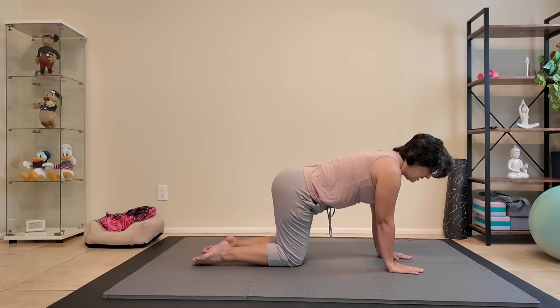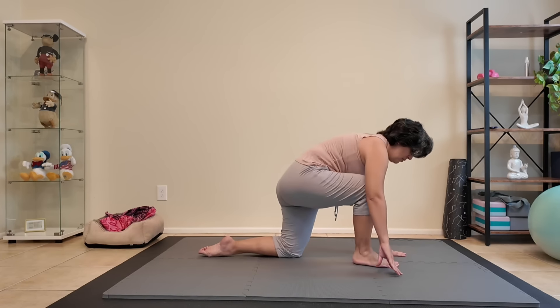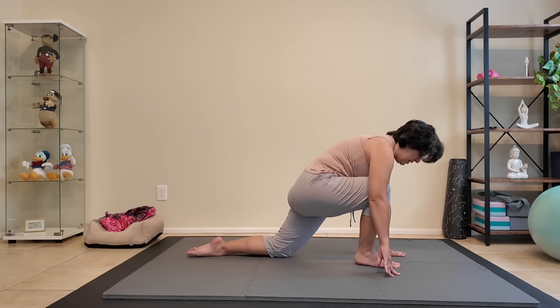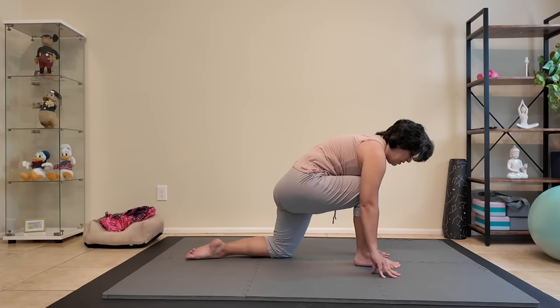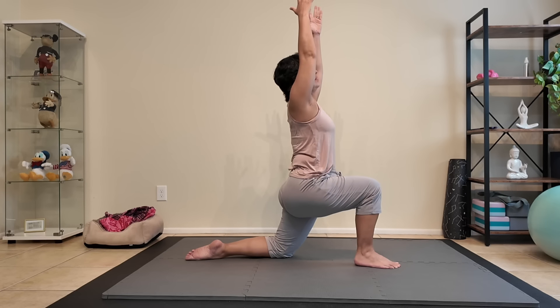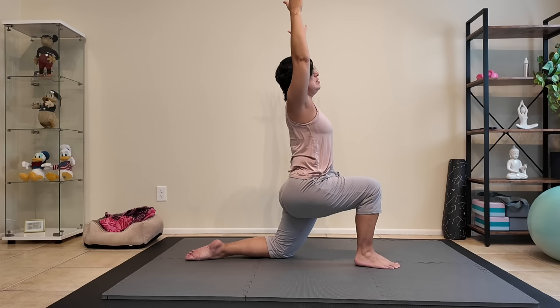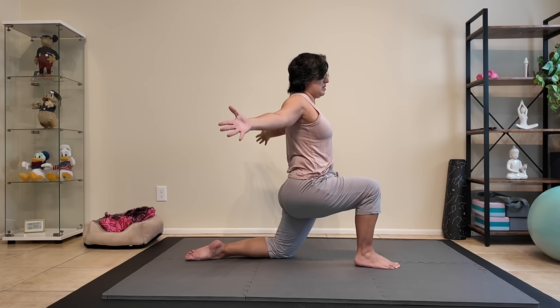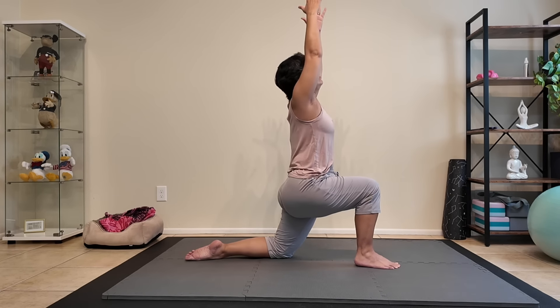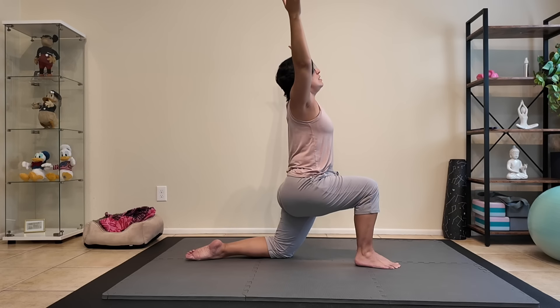Bring your hands down into tabletop. Bringing your right leg forward, left knee on the ground — your hands frame your foot for a low lunge. Option to bring the arms up above, touching the hands overhead if that's available to you. Hold steady and open the arms out to the sides. Inhale and lift — see if you can look at your fingertips, and open.